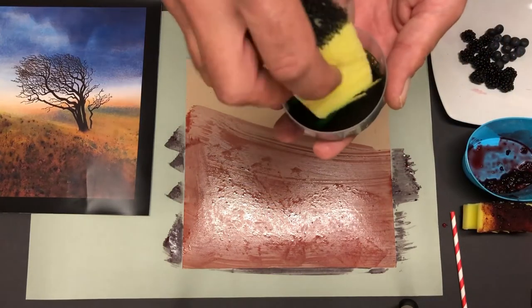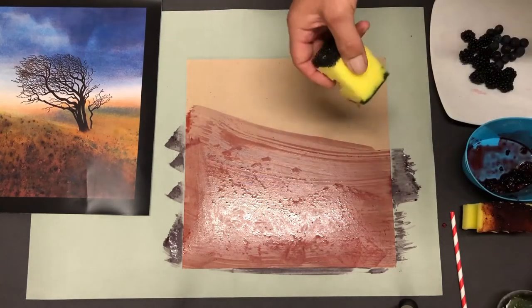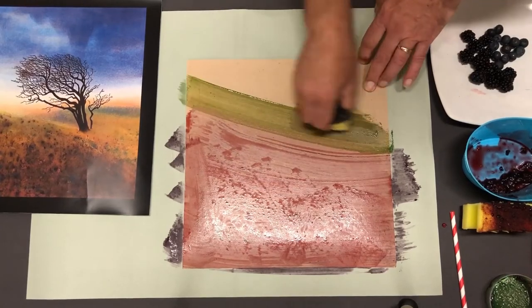Now for the green, we're going to use our food colouring again with a kitchen sponge. I'm going to swipe this across — look at that, fantastic!